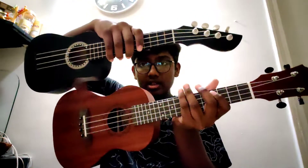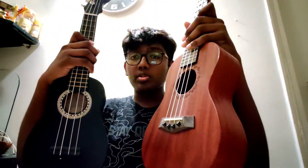In my collection, the fourth and fifth instruments are these two ukuleles. This is a soprano size ukulele and this is a concert size ukulele — you can see the size difference. The ukulele is a Hawaiian instrument with four strings, compared to the guitar which has six strings. Many people call it the Hawaiian guitar. We just play it like this.